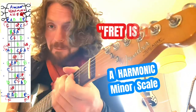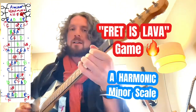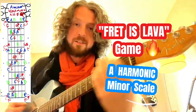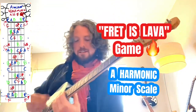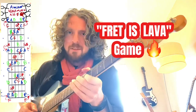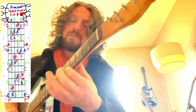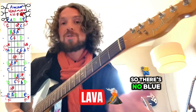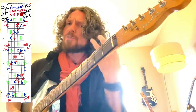This is the A harmonic minor. It has two red notes — the F and the G sharp. Red F and red G sharp. So there's no blue G, and there's no orange F sharp. So there's a lot of red spice.